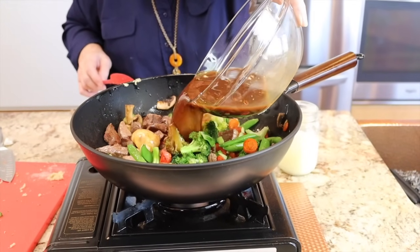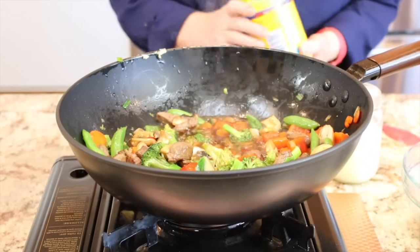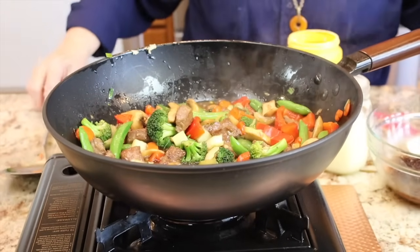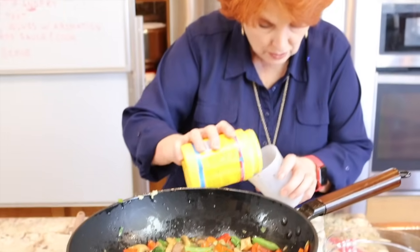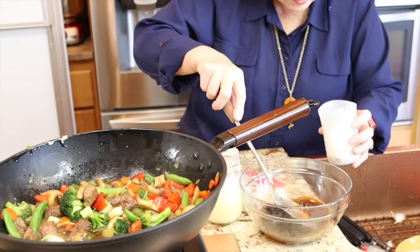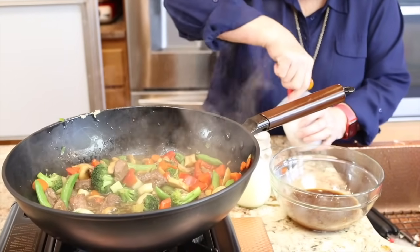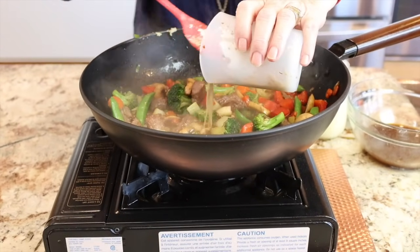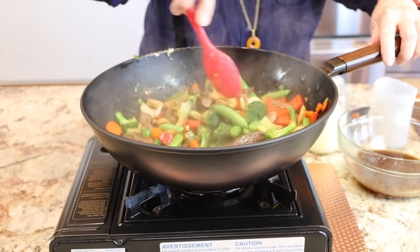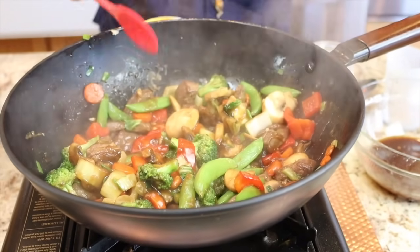The sauce isn't thick enough yet, so I'm adding a little bit more cornstarch mixed with the rest of the sauce. We don't want to boil the veggies; we want them stir-fried and covered with this delicious sauce. There we go — that did it. Now the sauce has thickened and we have it just where we want it. I'm turning the heat off.